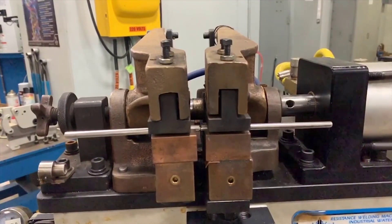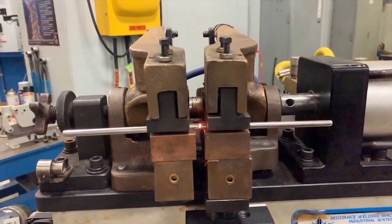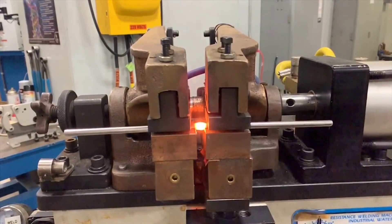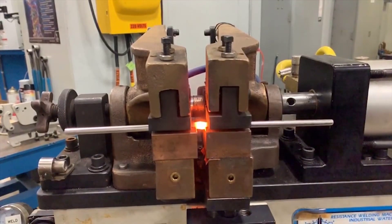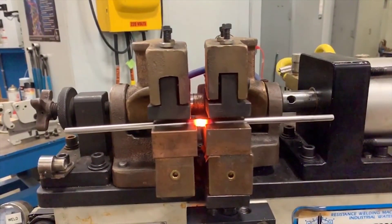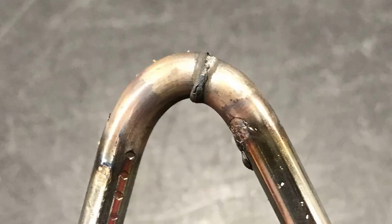You can see in the slow motion part how you don't really want to start with smooth cut ends, as that takes a lot more current to start the weld. But just a standard shear cut and it'll generate and make the weld rather quickly.